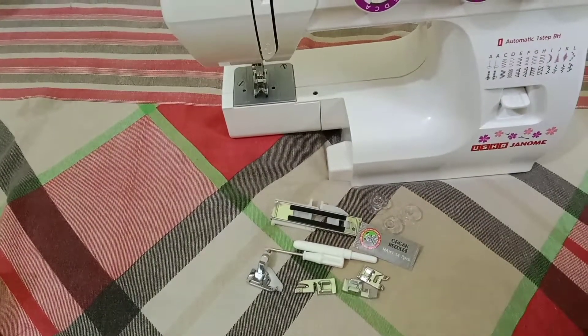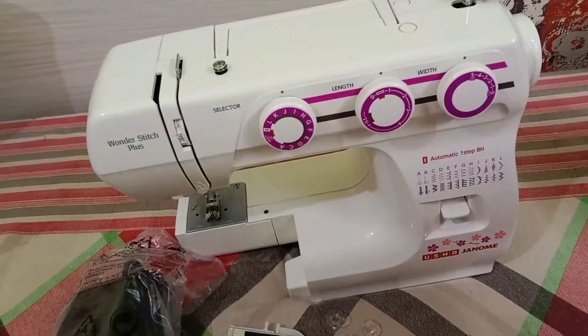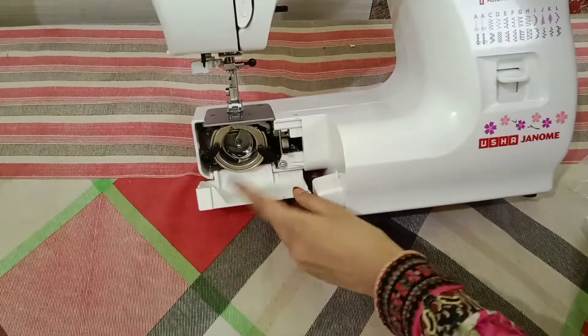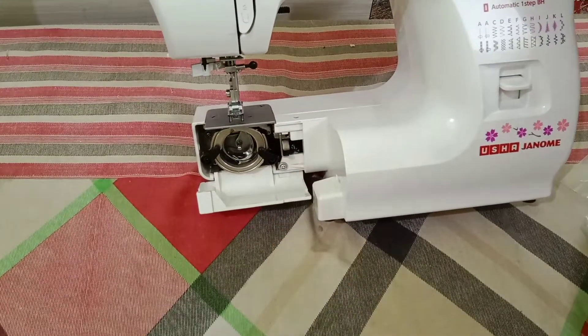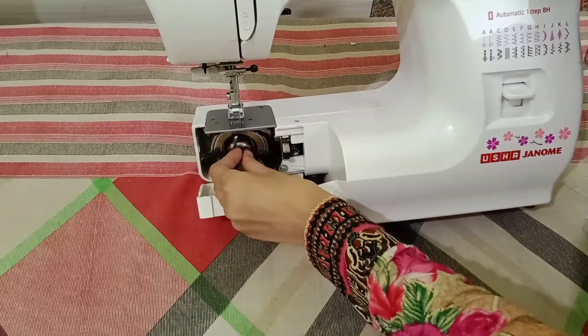Five types of presser foot are given, and if you want more of these feet you can buy them separately. Here we can open it and insert the bobbins — we can insert the bobbins here, using the ones which are given with this machine.